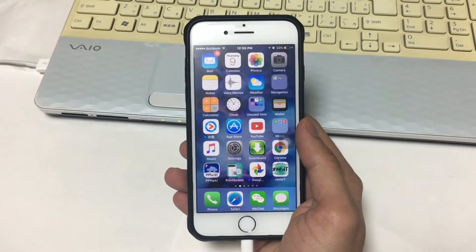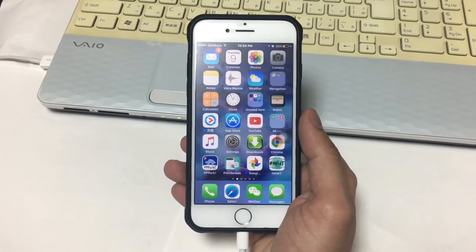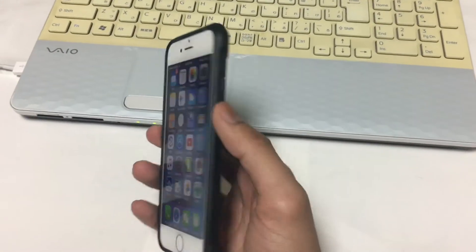Without wasting any time, let's get started. Make sure the latest version of iTunes is installed on your PC and use a lightning cable to connect the iPhone 7 or iPhone 7 Plus to your PC. I have already connected mine.